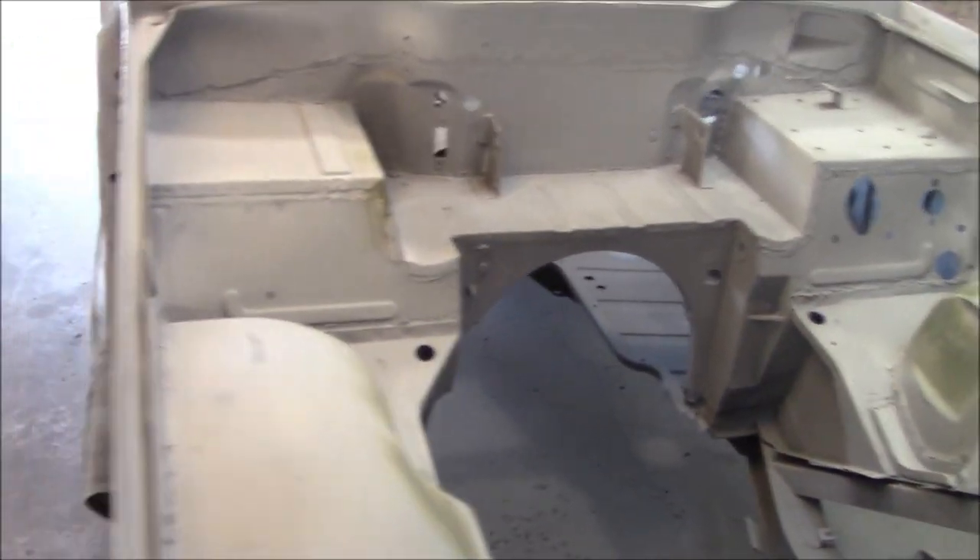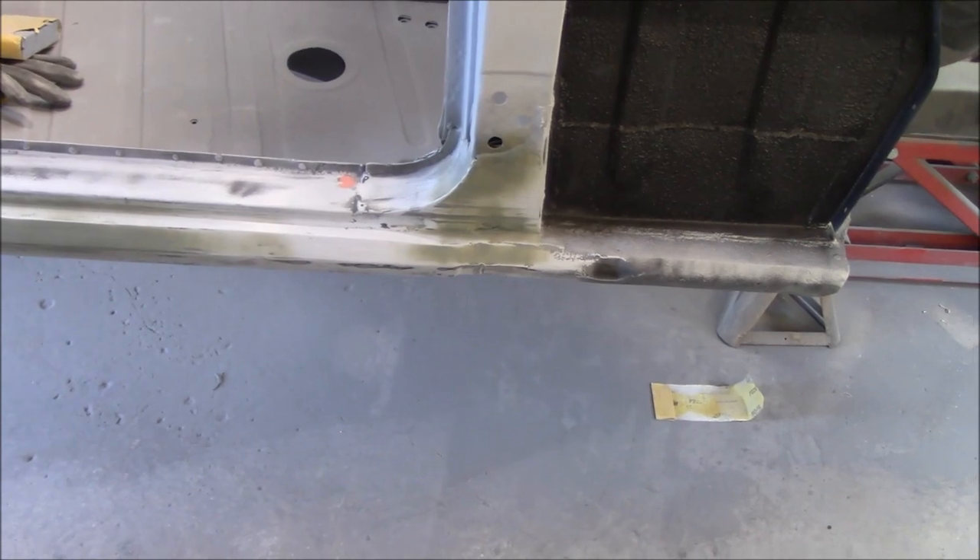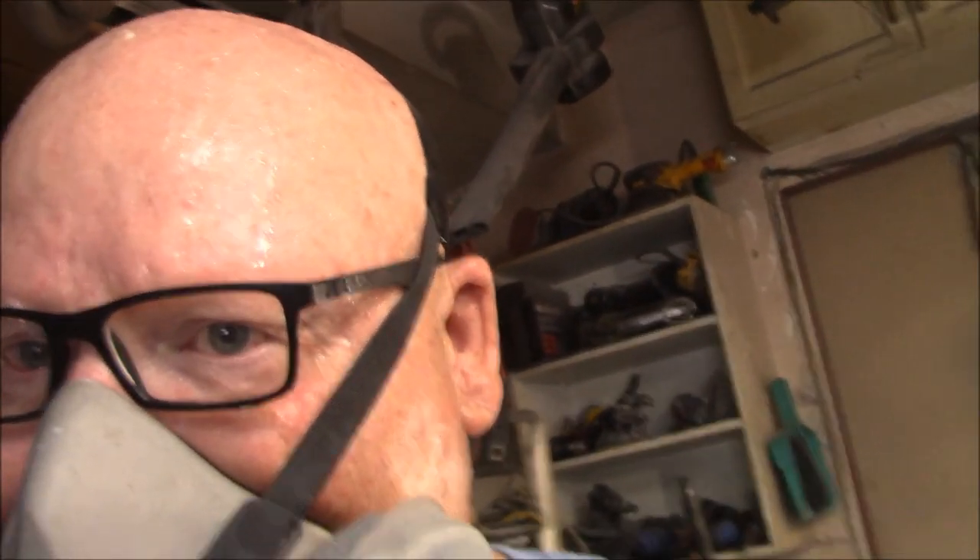I'll mix up some primer and get a couple coats on this and let it dry overnight - at least it'll be a little bit of a head start for the next day. It's freaking hot out here but you've got to do what you've got to do.